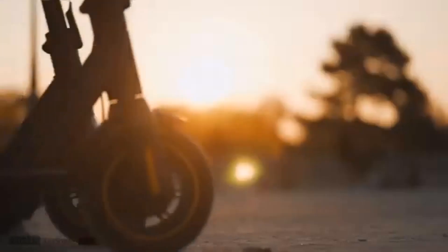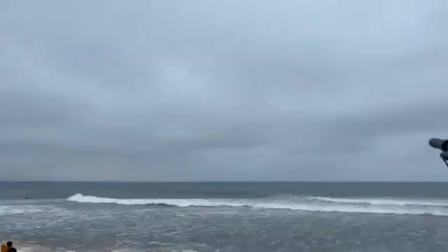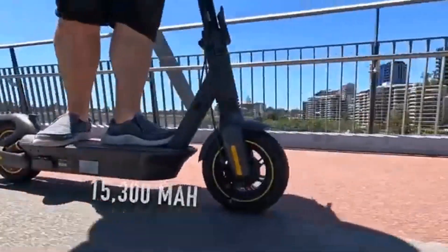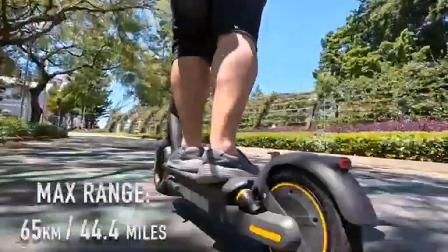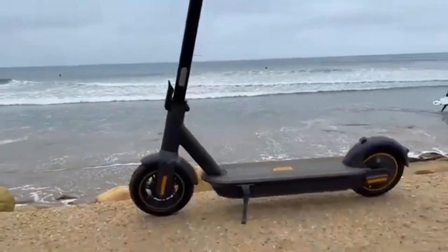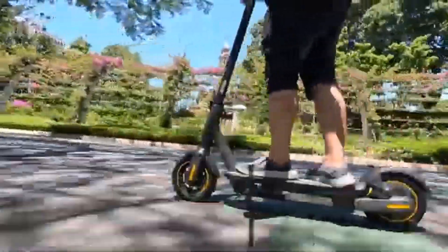The G30LP also allows for adjustable regenerative braking, which supposedly helps recharge the battery on long trips. Unless you are coasting downhill the entire way, this feature is literally useless — and even at its most useful, it would only provide minimal charge back to your battery.